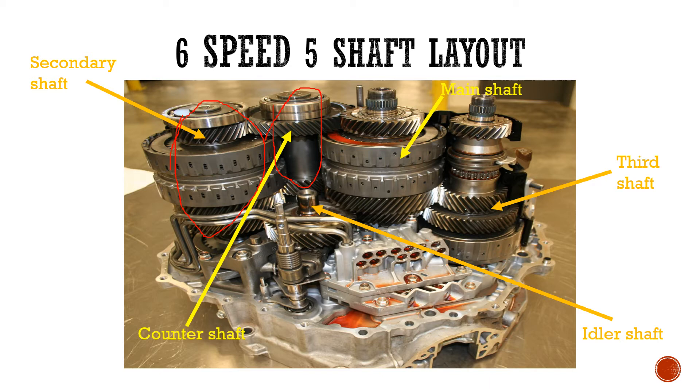On the secondary shaft we are going to have to disassemble it — we're going to remove that bearing, pull the bearing out, get that gear out, and also the big clutch pack. On the counter shaft we're going to get the bearing out, that sleeve, and also that gear. Once we pull the bearing out that gear is just going to get loose and we can pull it out by hand. When it comes to the main shaft nothing else needs to be done — we don't have to disassemble it at all. On that third shaft we just need to get that gear, that reverse sleeve, and the fork out. So we are going to concentrate on the counter shaft and the third shaft.